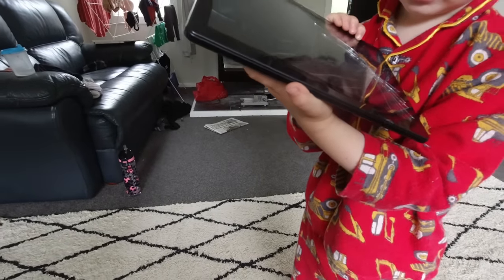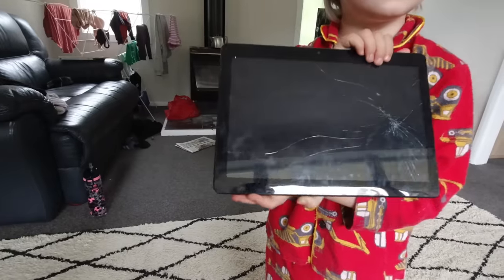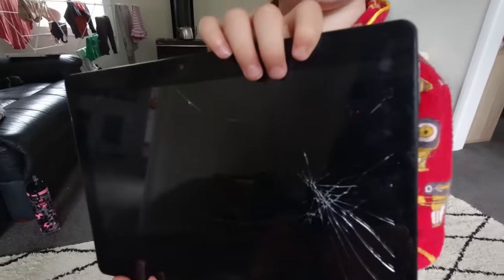He stepped on it. I did. Sorry about that buddy. Should we fix it? Yeah. Okay, fix it all up.